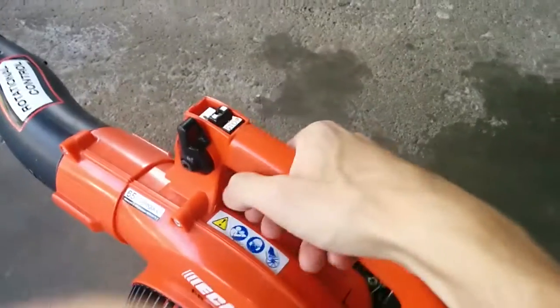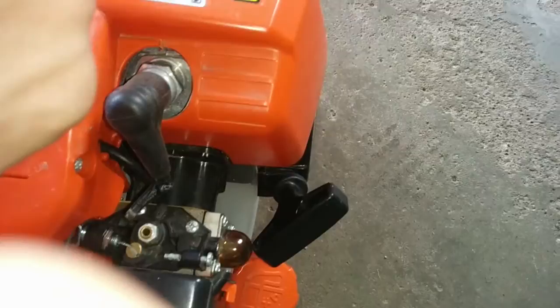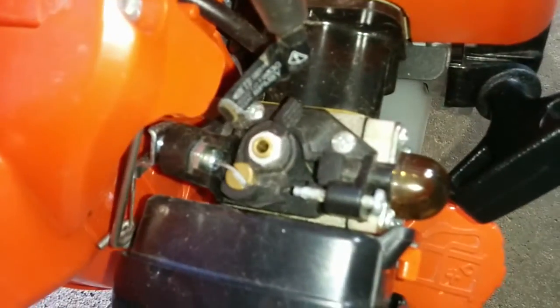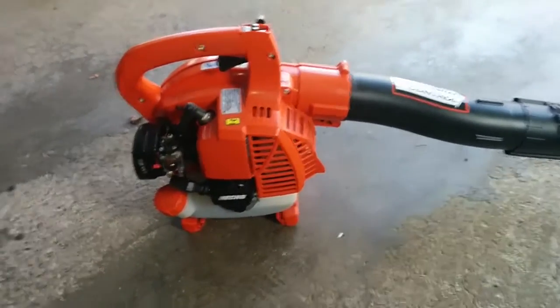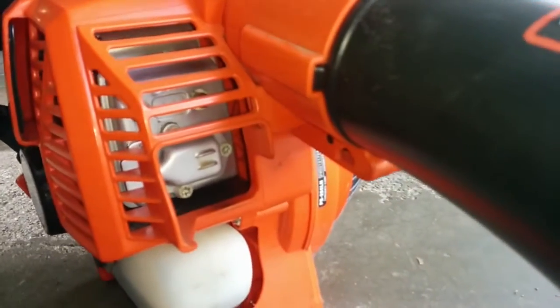The trigger and all the switches still function perfect. There's the carb. Doesn't feel cheaply built at all. Last season, I probably used this thing every day, just getting leaves out of the driveway and cleaning out my garage. And it never missed a beat.